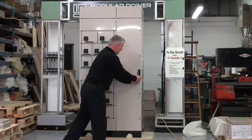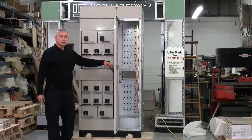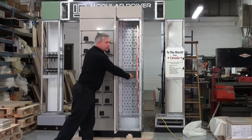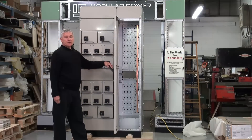Using a locking mechanism, access is gained to a very spacious compartment for wiring, control, and diagnosis. Ground bus configuration with all the necessary attachments for bonding and safety.